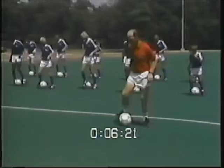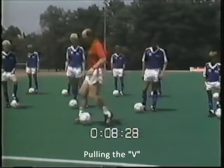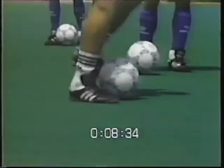This is the foundation of many of the fast footwork skills. Now we're going to see the first variation in the fast footwork skills: the side pull. Franz will demonstrate pulling the V. The ball is passed back and forth between the feet, then pushed out on an angle.